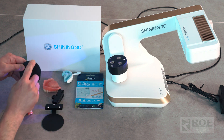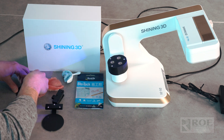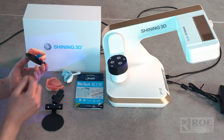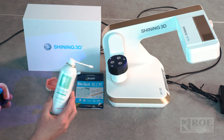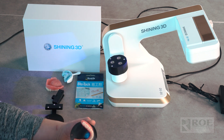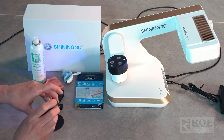Grab the base plate — you'll see the notch. Get your blue tack and make a little cube shape; that keeps the denture off the plate so we can cut it out later in the scan. Fix the denture on the plate, keeping it as parallel as possible. Then grab the scan vanishing spray — this disappears on its own and gets rid of glare so the scanner can pick up all the data. Line the notch up with the notch on the device.